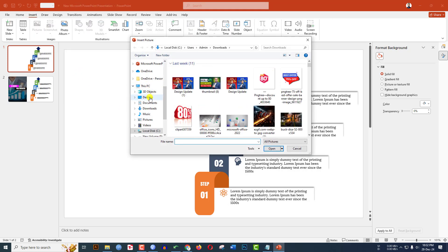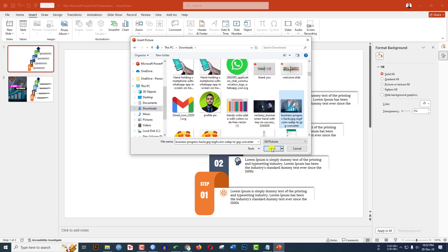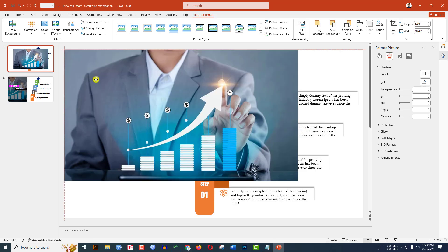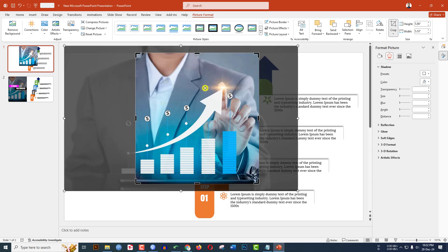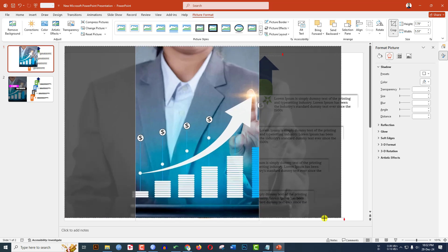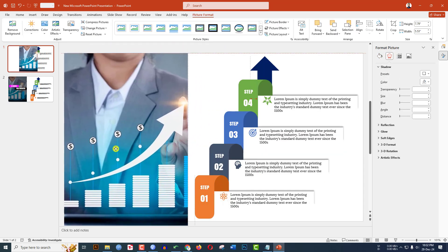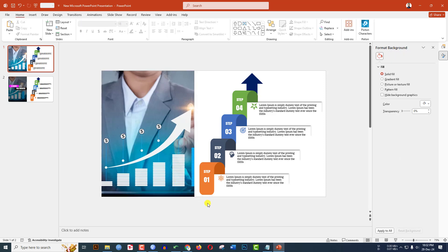Go to Insert, go to Picture, This Device. Select a picture from downloads and click Insert. Go to Crop, Aspect Ratio, make it 16 to 9. Place it and click Crop. Adjust the selected area, increase its size, and place it.